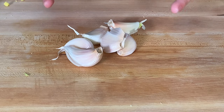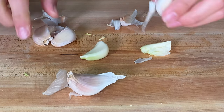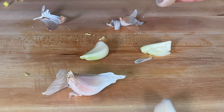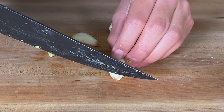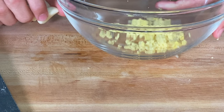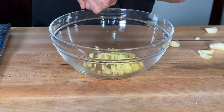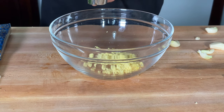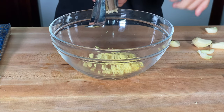Now I've minced the ginger and we're going to peel the garlic. To peel the garlic, all we have to do is smash it — as you can see, the garlic peeled easily. Cut off the root ends and put everything in a bowl. Now I'm going to put the garlic through the garlic press, which turns the garlic into a nice fine mince or almost like a paste.